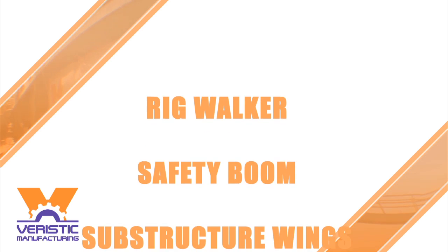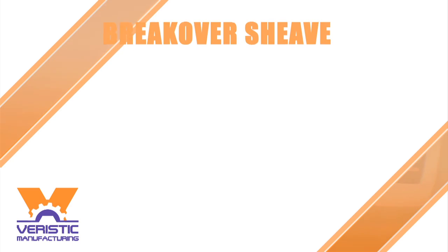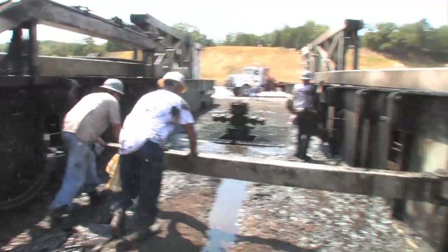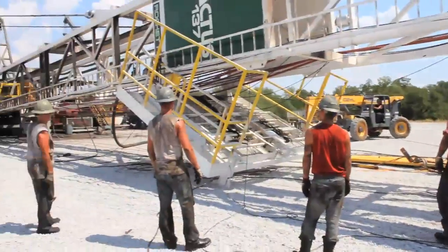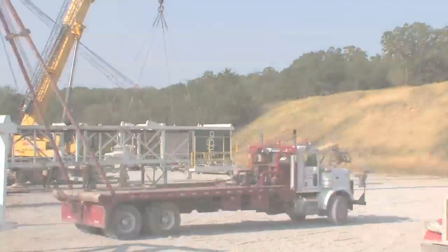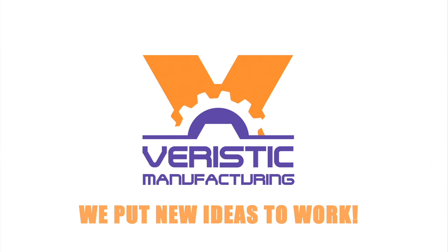Customer feedback has fueled continuous improvement of the Rocket Rig. Because it is so simple to transport and operate, the Rocket Rig will provide higher performance, less downtime, and improved safety. At Varistic, we put new ideas to work.